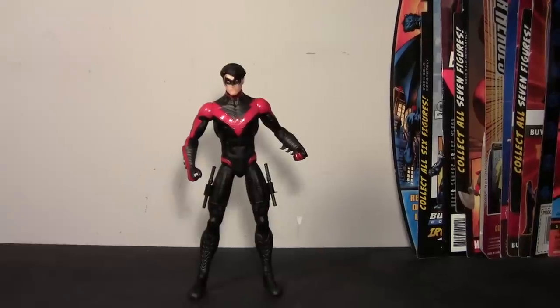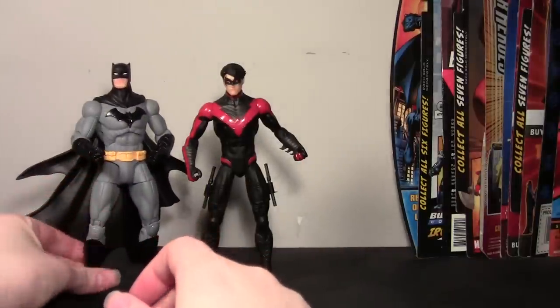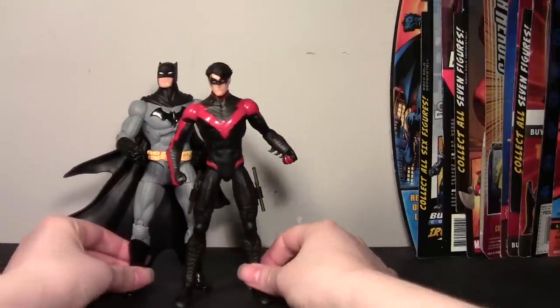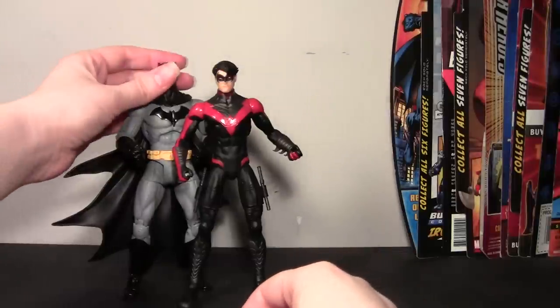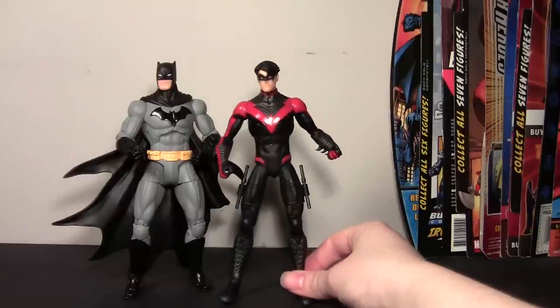So let's take a look at some other figures for comparison. First I'll show you a Batman — the only New 52 Batman I have is the Capullo series. These two actually look pretty good together, because the Capullo Nightwing I feel is rather tall, so this Nightwing with the Capullo Batman actually looks really good, even if their styles are just a little bit different. He's a little bit shorter than Batman, which I like.